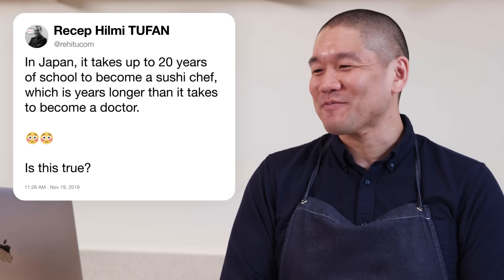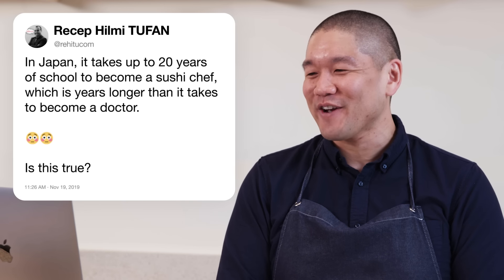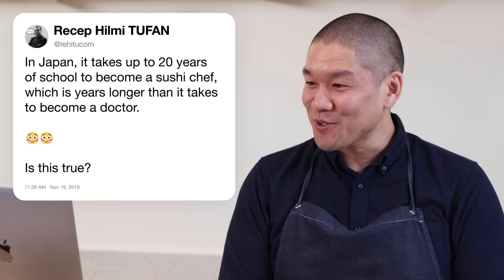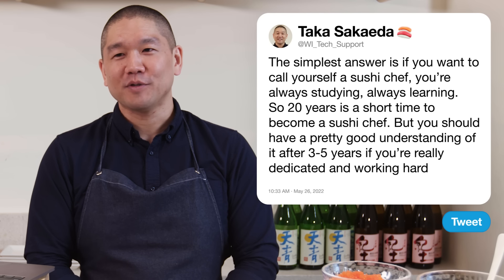Rahit Yukam asks: in Japan, does it take up to 20 years to become a sushi chef — longer than becoming a doctor? I think three to five years of real dedication gives you a pretty good understanding. There's been a lot of lore surrounding sushi chefs. If you're a sushi chef and you want to call yourself that, you're always studying and always learning — so 20 years is really a short time.